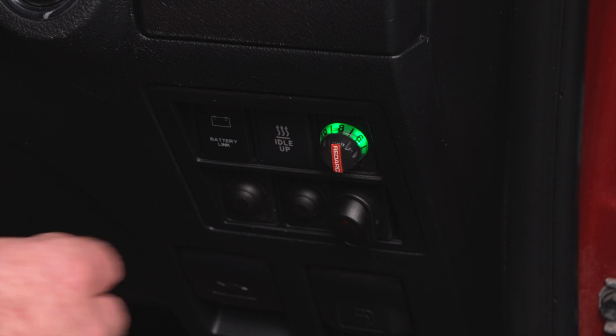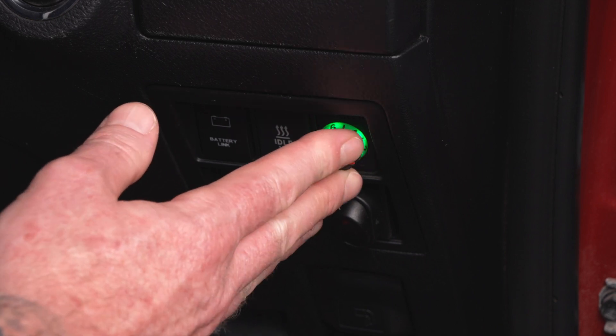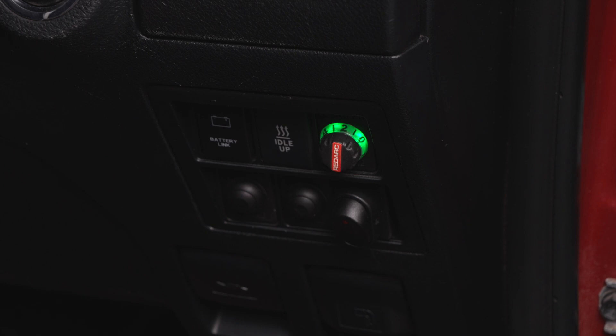If you brake hard on the soft sand, the vehicle will bite into the sand, and if the trailer does the same, you could end up anchored there. By dialling back the braking force using the manual off-road mode, you can brake the vehicle and the trailer will glide to a stop on top of the sand.